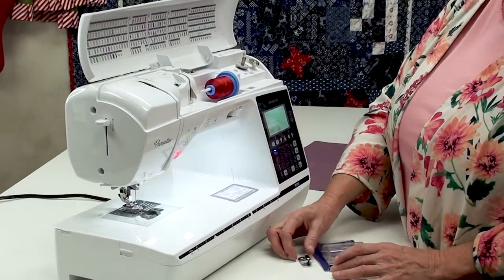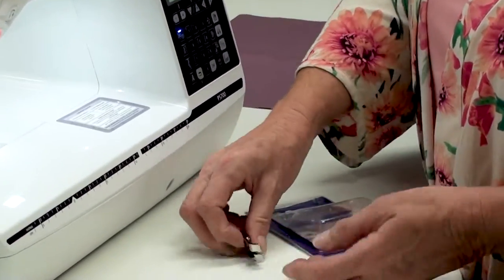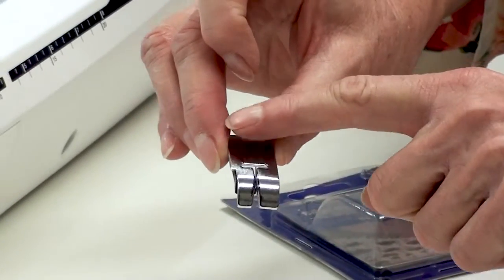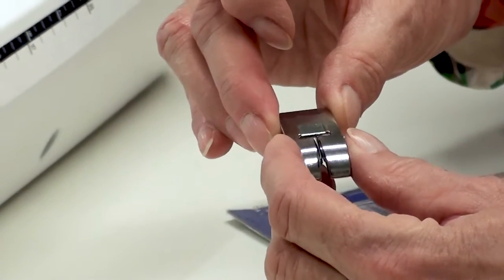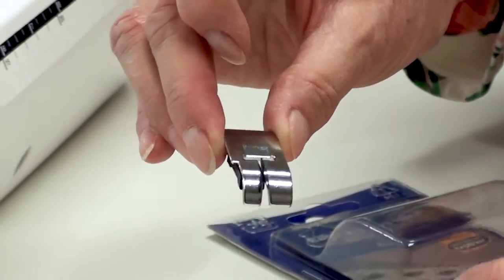This is Brother's Edge Joining Foot. What you'll notice about this is this handy little blade on the bottom, and this blade is designed to guide you in between the two pieces of fabric that we'll be using today. This little blade acts as a guide.